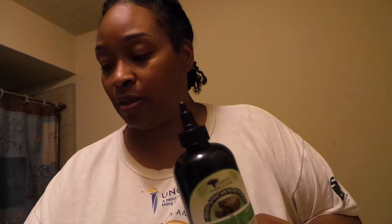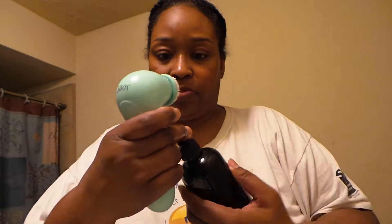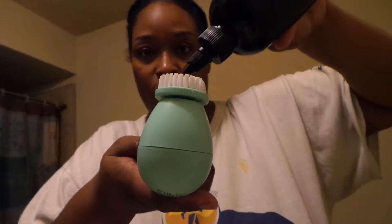So now I am going to use my cleanser — the liquid African black soap by Natural Life. I just wet my spin brush and I'm putting some on. I'm going to open it — oh dear, it looks like it might have been clogged up a little bit. So I'm just going to pour some — oops, making a bit of a mess.